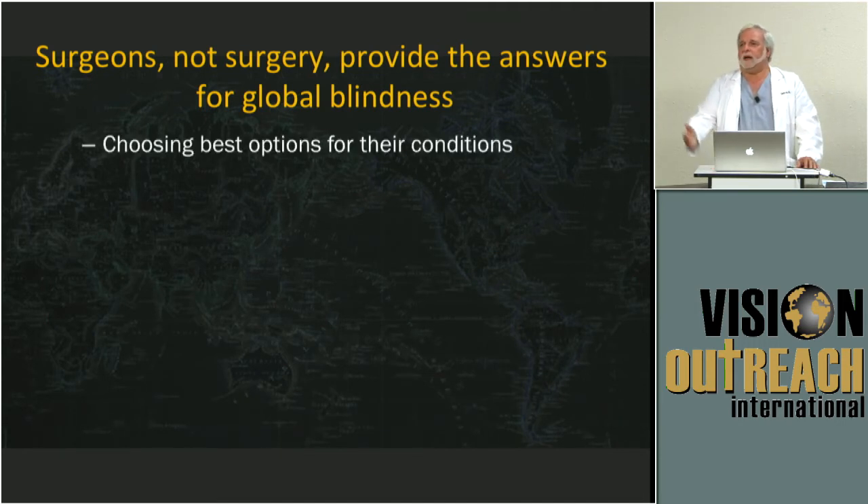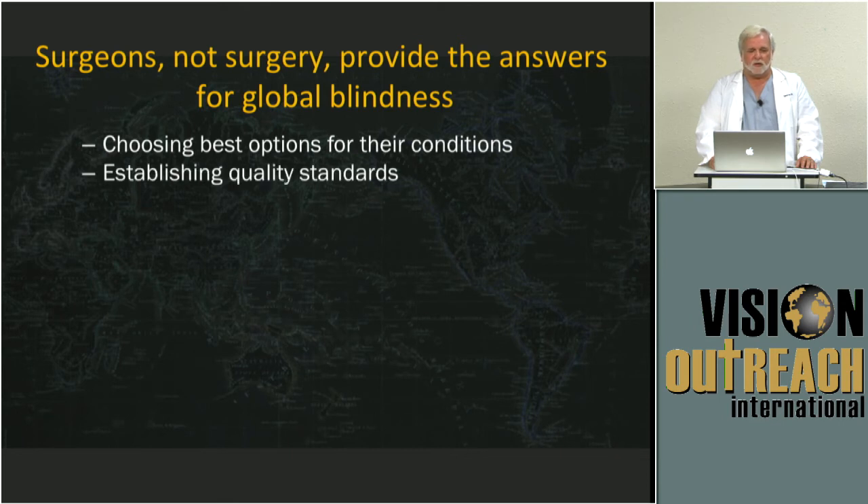Step back for a minute and think about the challenge we have to address the needs that surgeons in developing nations have. They're the ones who are actually providing the answers for global blindness — not the corporations, not the governments. It really is going to come down to the surgeons. They're the ones who will have to choose the options they use, establish the conditions, and personally set the bar for themselves, because there's no amount of money or rules that maintains that bar. That all comes from within. Always has, always will.